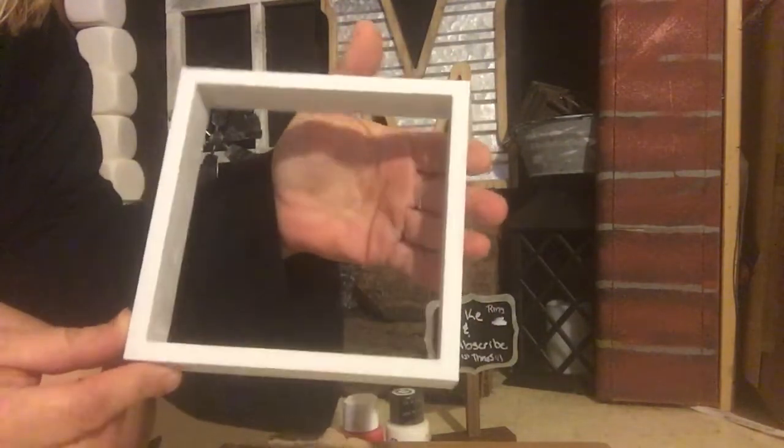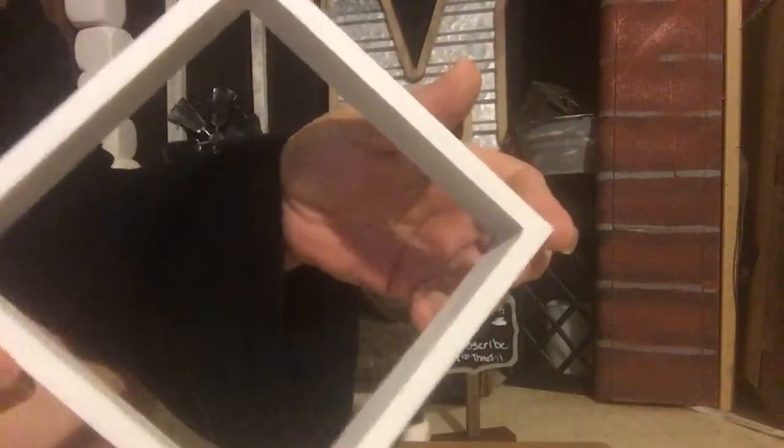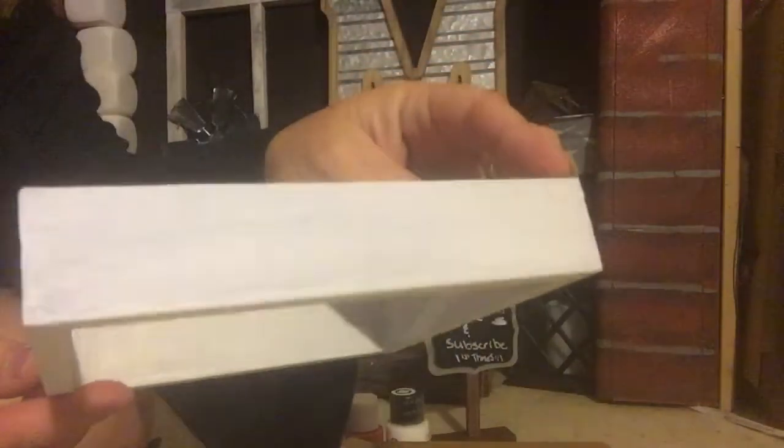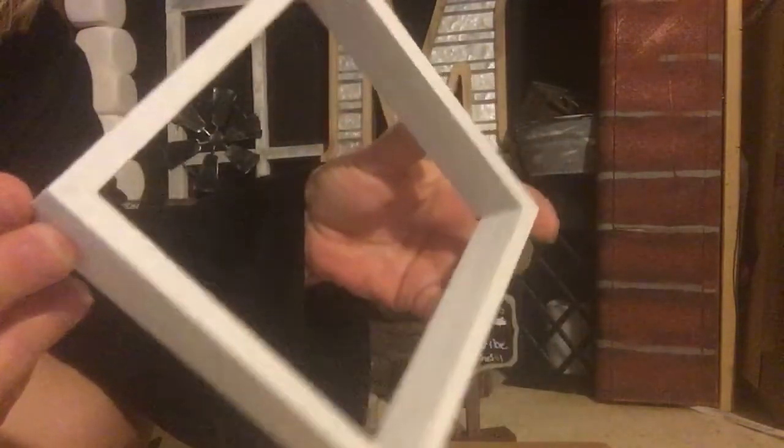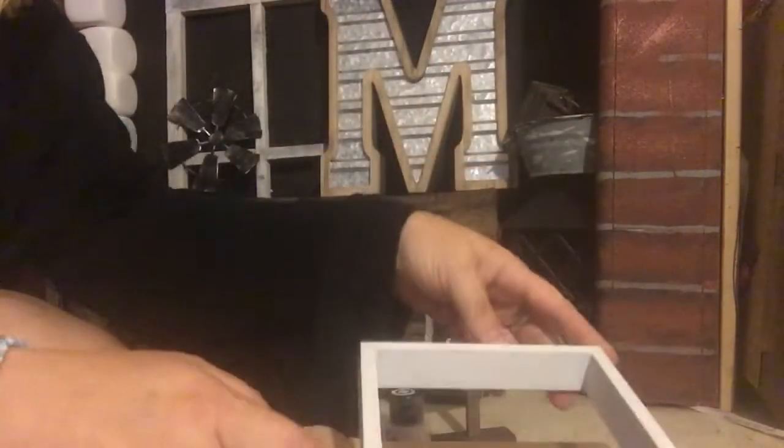I did use supplies from Dollar Tree, except for the stars at the end — those were from Walmart. I had bought some foam scatter but could not find it, and they would have bulged out anyway. So I started with one of those shadow box frames.